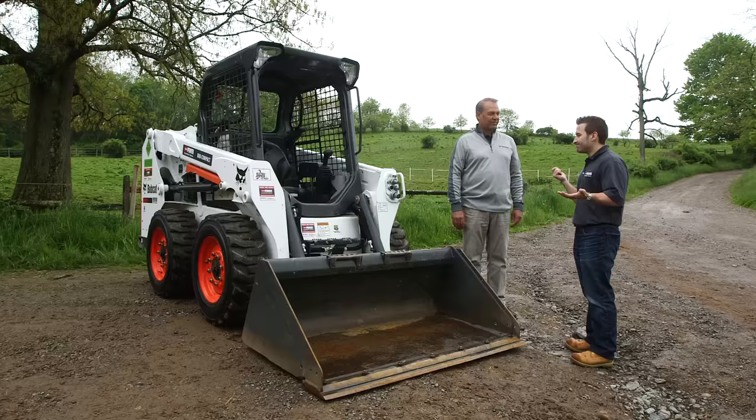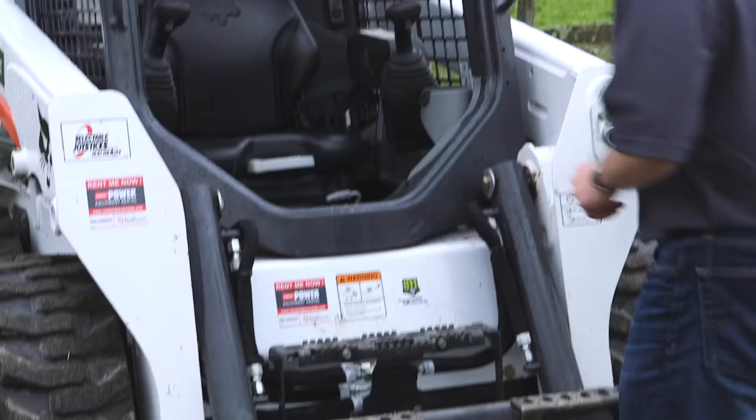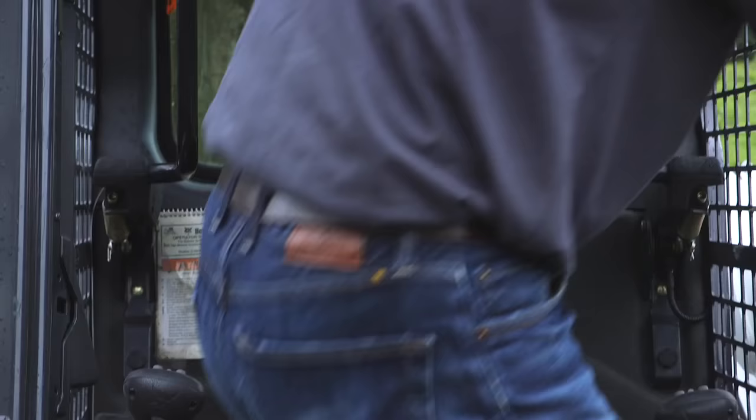I've got the keys. How do I get in this thing? We're ready to go ahead and get in the machine, and I'll show you a few components of the cab area. Step up on the steps, grab the grab handles, step on into the cab, and turn as you're getting in.